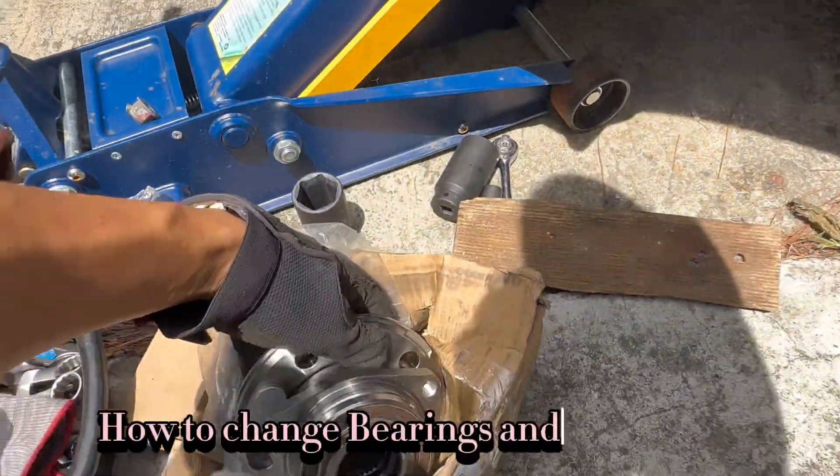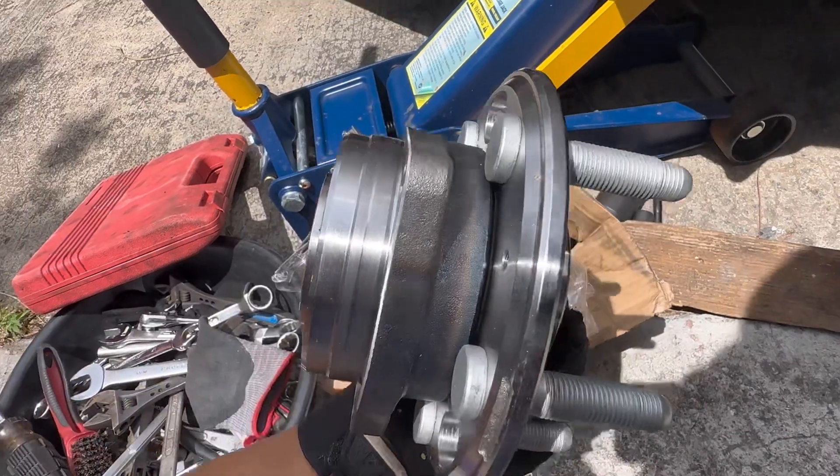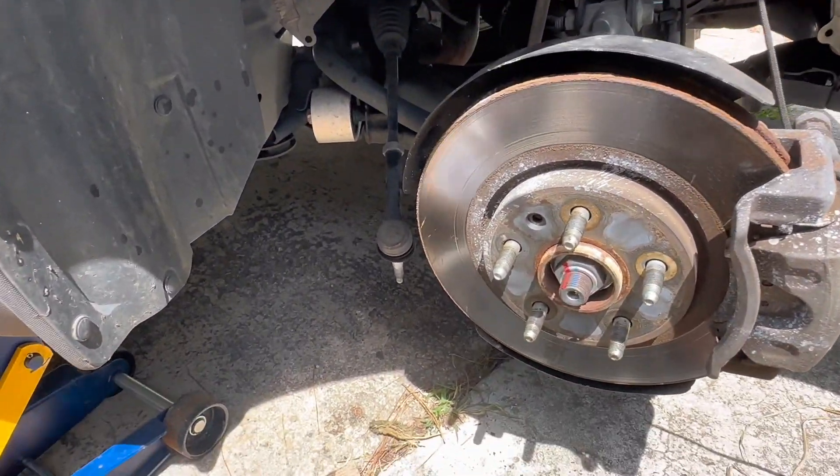Hey guys, I'm replacing this bearing — a new bearing for the front Chevy Econaut.